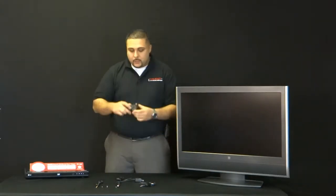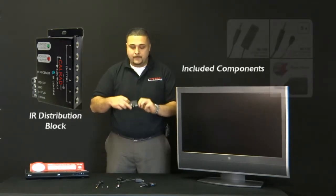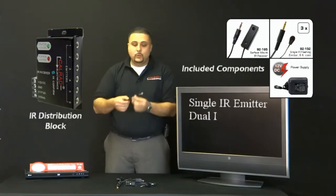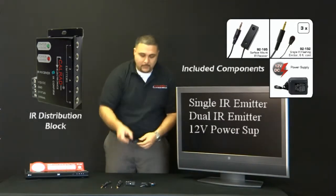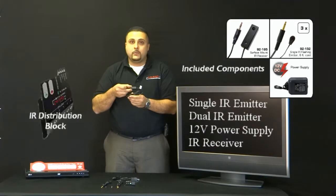It includes an IR distribution block with six ports, and you could extend it up to 12 ports, a single IR flashing emitter, a dual flashing emitter, a 12-volt power supply, along with the IR receiver.